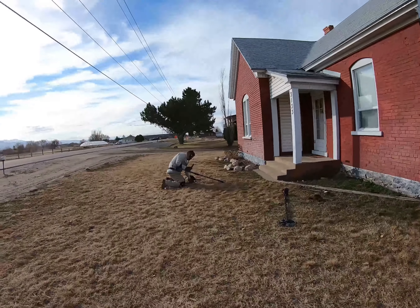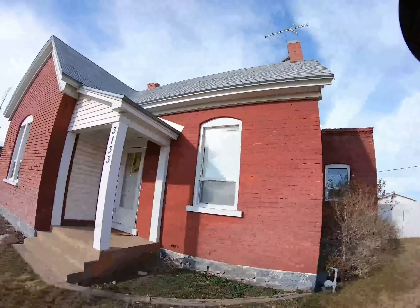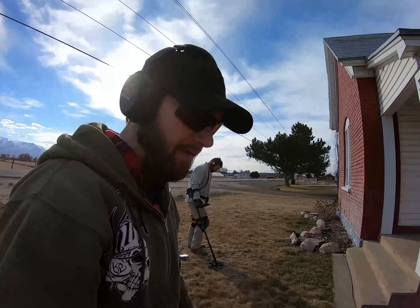Key Date Kid back with another metal detecting old homestead hunt today. Got Charles here at a beautiful house — 1878 is the year on the house. Got a target, let's check it out together.